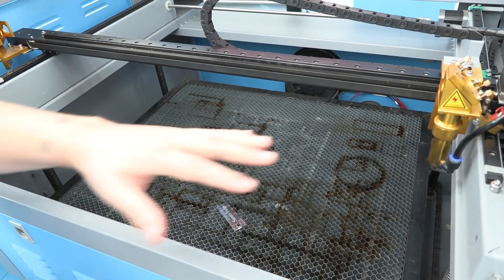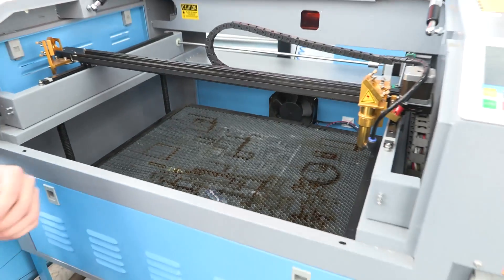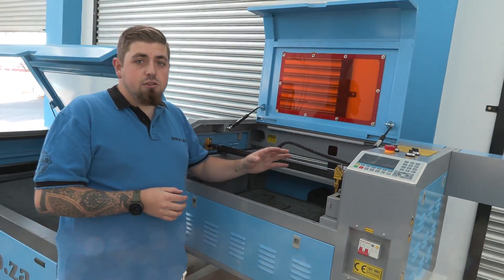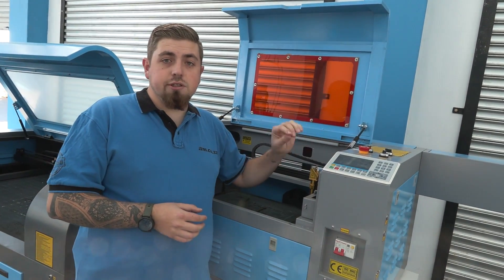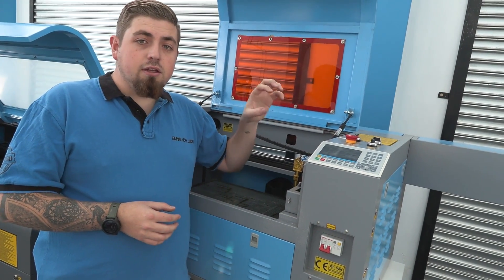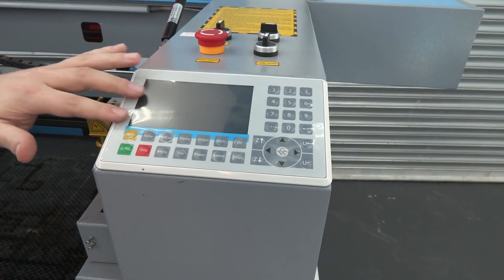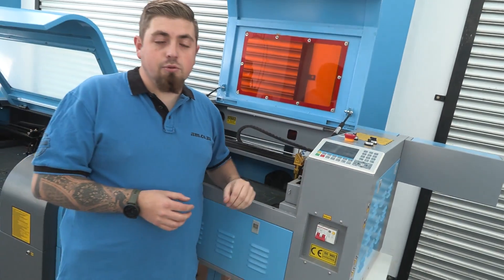To start off, this machine comes with a bed of 600 by 400 and it also comes standard with an 80 watt tube. The next thing with this machine is it's got a full color control panel, which allows you to see every item that you're engraving and the entire design without making a mistake. You can see it all on the screen and choose exactly which one you're going to be doing at any given moment.